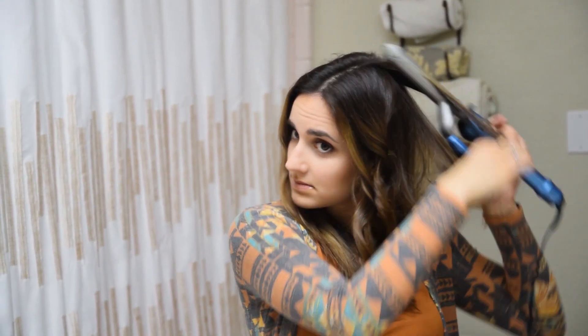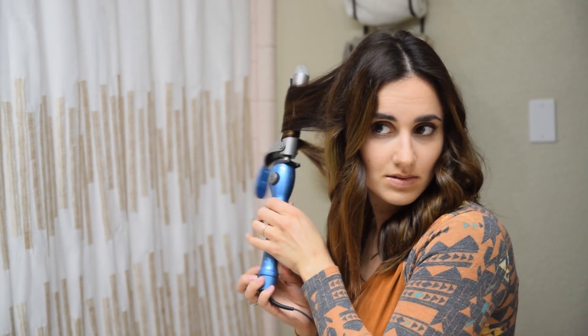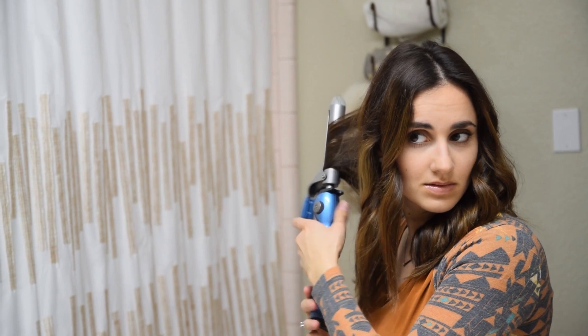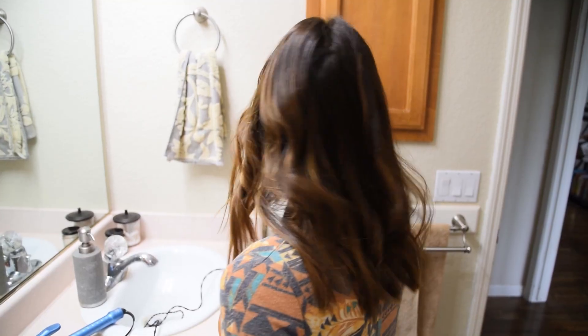Once I have those base layers done, I pull the top layers off and re-curl more toward the roots of my hair. That way it gives a little bit more height and texture toward the top of my head. I have really thin hair, so if your hair is thicker, this might take a little bit longer. You might have to do a couple more layers, but I just do mine in small sections, one layer.